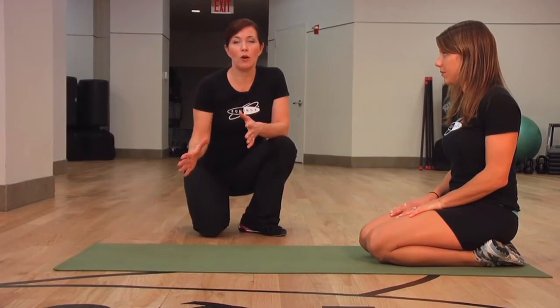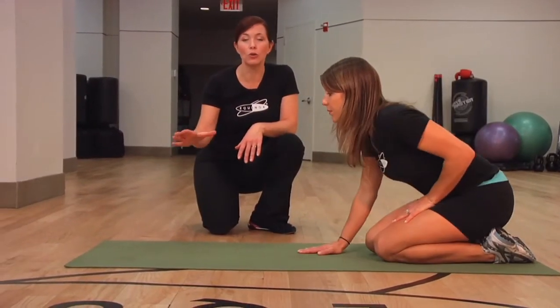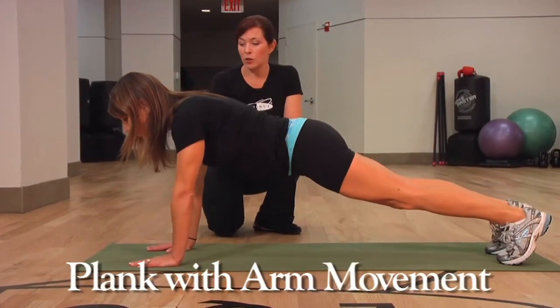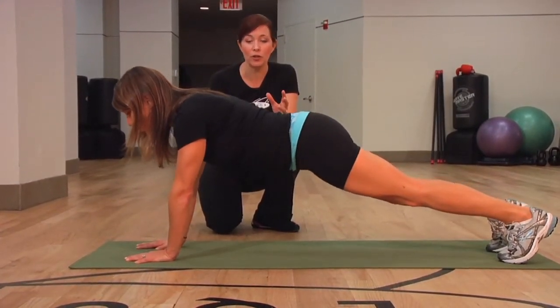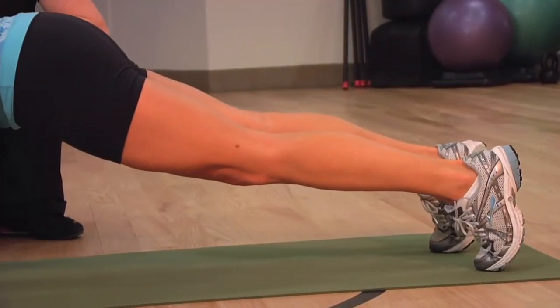The plank is already challenging with straight arms, but to make it even more challenging, we're going to raise her arms alternating one at a time while she's in that same position. She's going to balance on three points of contact instead of all four — really challenging for the core, trying to maintain those level hips, and a lot of work for the upper body just to stay in position.